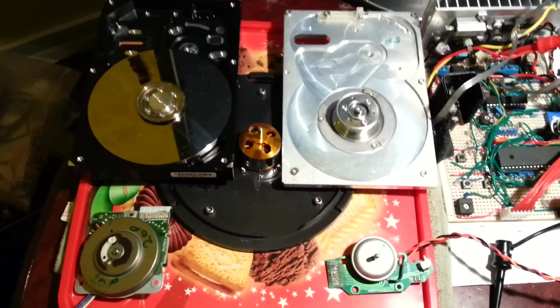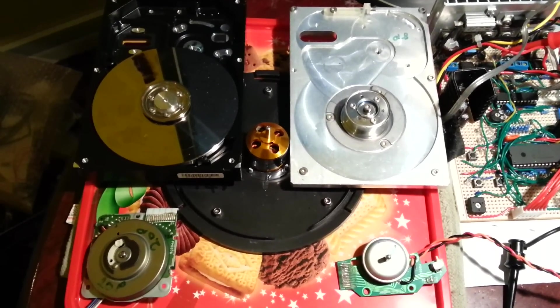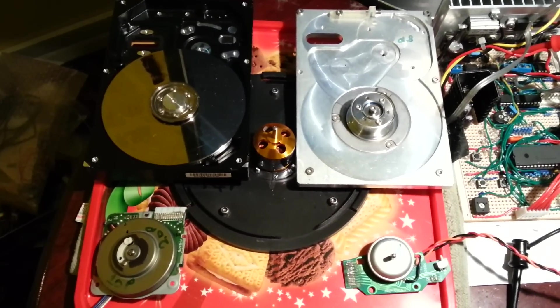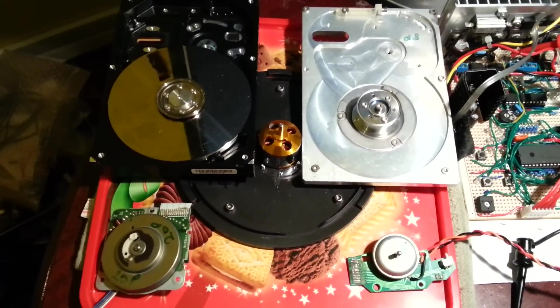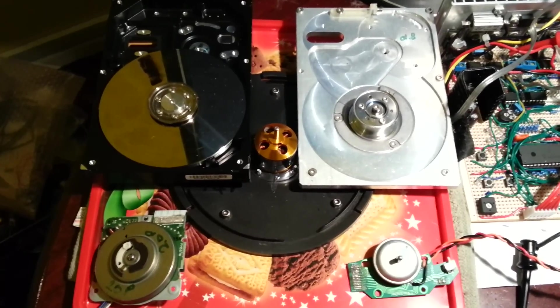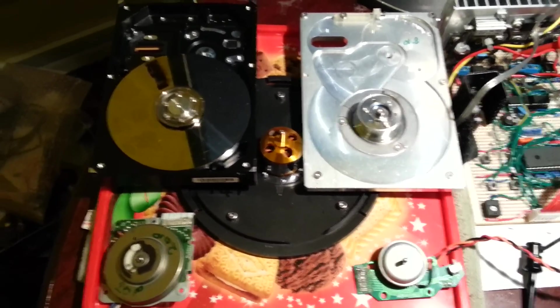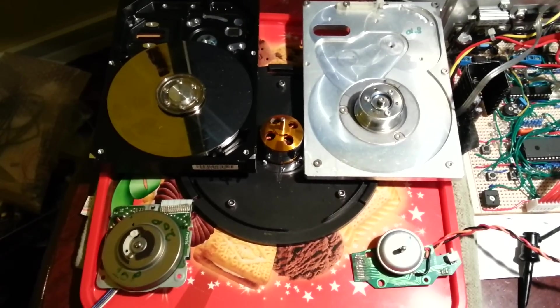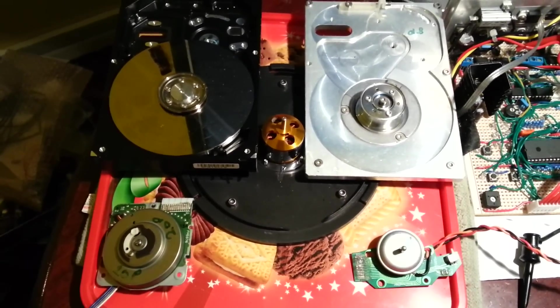Hi there people. In this video I'm going to connect all these motors up to my BLDC controller without a load on them and see how fast I can get them to go, and hopefully I won't blow up any MOSFET drivers. This is just for a bit of fun really, and also to see how well the code can handle it.